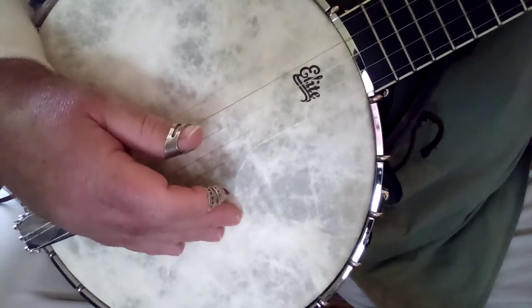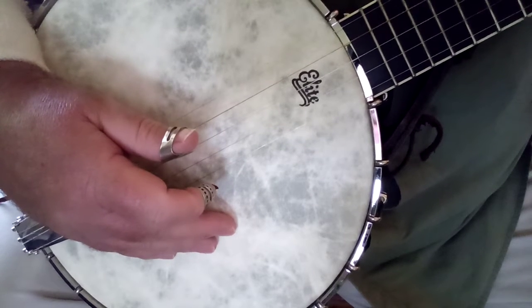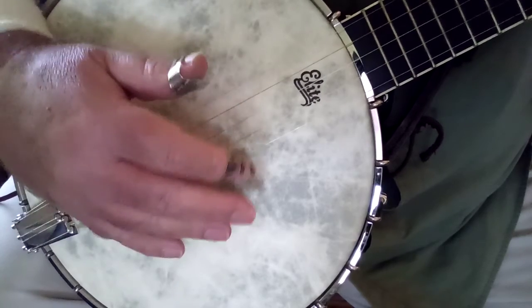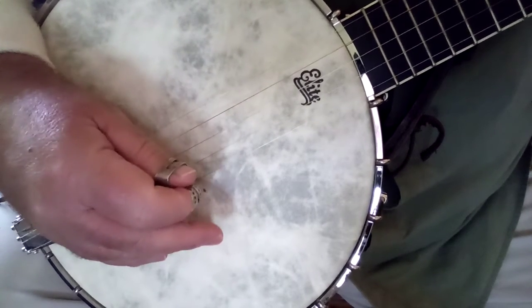So you see what I did? At the end of Amazing Grace, at the end of that, I put three bum ditties in before I start it over again. So there you have it — that's what I've been building you up to.